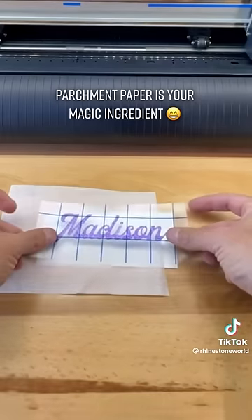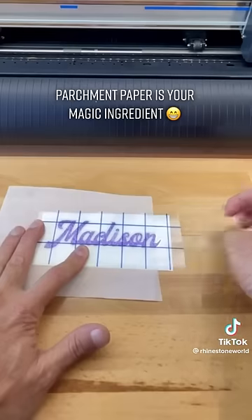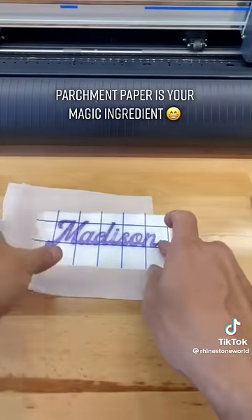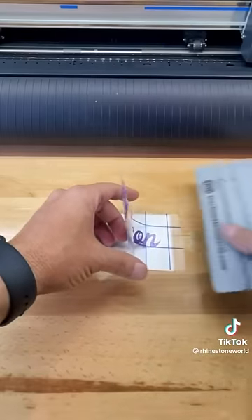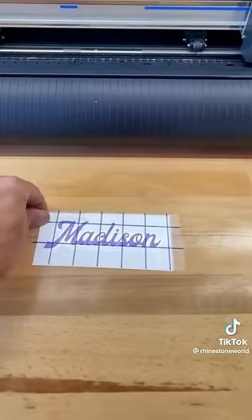That allows me to see through it and move that top layer around until everything's lined up perfectly. I left a little bit of an edge on the right-hand side. I'm going to hold that down with my finger, lift it up — the decal doesn't stick to the parchment paper — and then I'll slide my squeegee down all at one time.